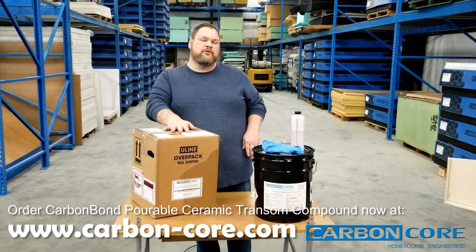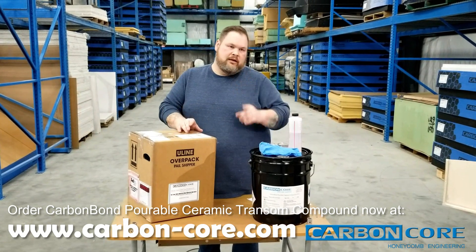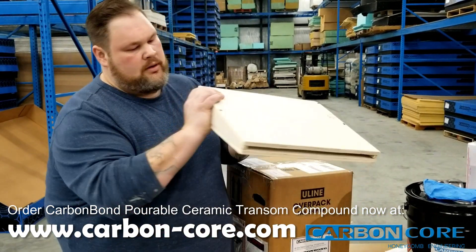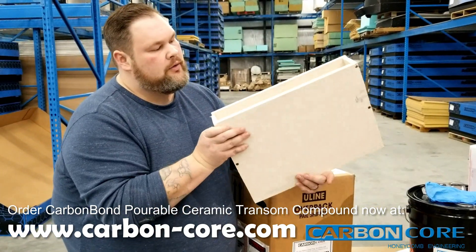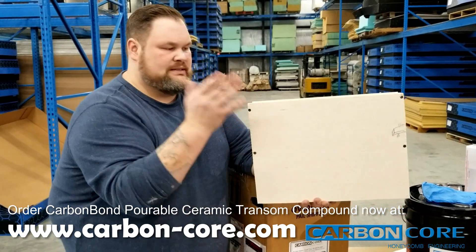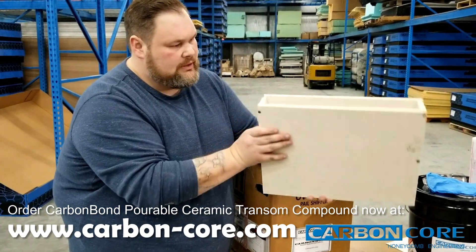A lot of times people will want to build a funnel to put inside their transom. This is a funnel — kind of like a jig I made just a moment ago. Basically, you'll be able to pour straight from the pail directly into this to reduce spillage. You set this right inside your transom, maybe with a support on either side. Any old scrap wood you use will help you in the cleanup.